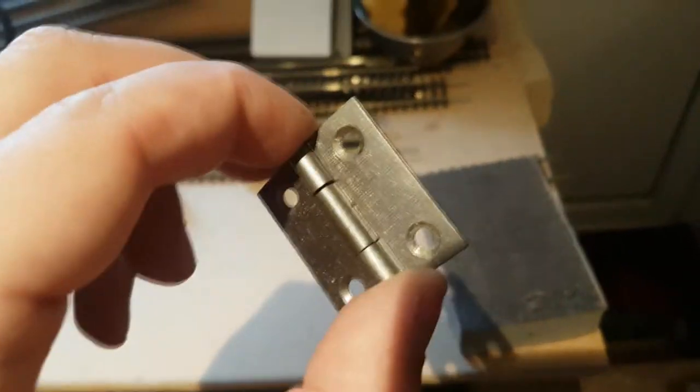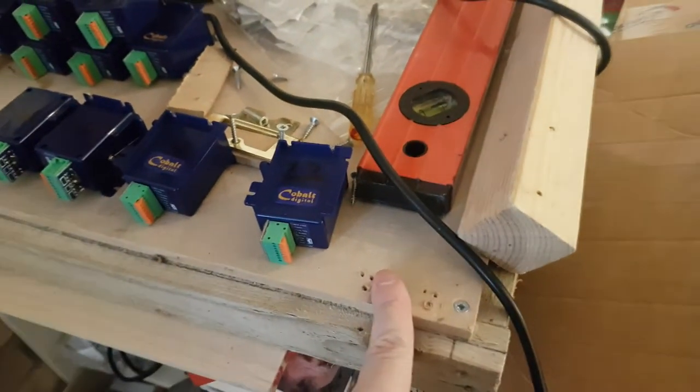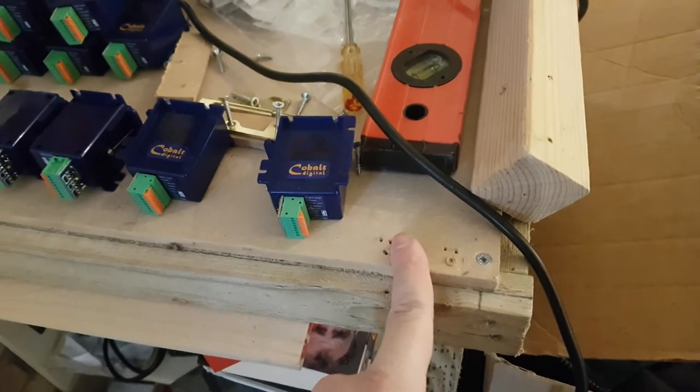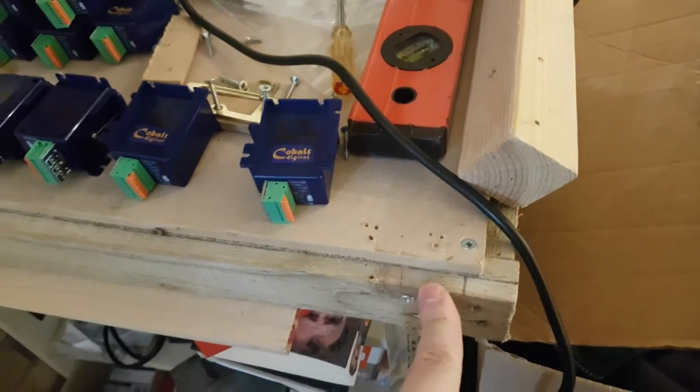I've got two of these hinges and I'm going to have to move this bit of baseboard for the moment. But when I get around to replacing it, this will actually go level with this section, and I'll remount this bit of wood so the trap door, when it comes down, will sit on this. Obviously I'll have another one on the other side so it sits on that and should sit level.